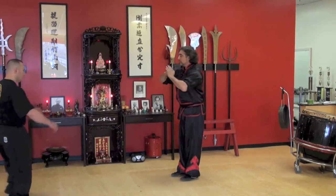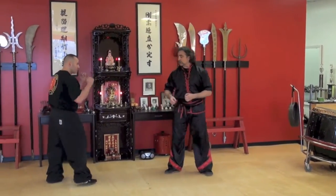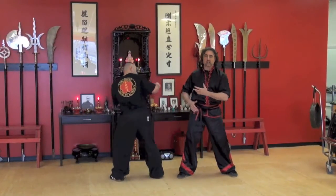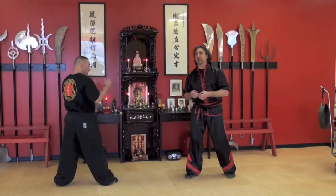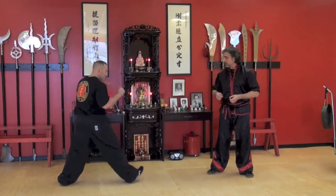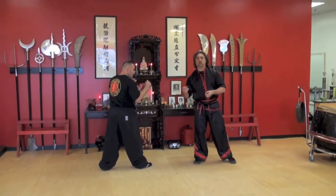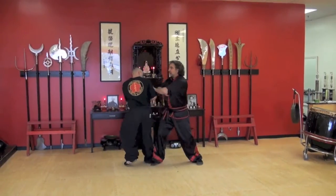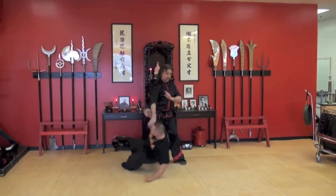Eddie. When somebody's throwing a shuffle side kick at you, this is the last place I want to be where I'm taking the entire brunt of his kick. So what I'm going to do is get a little more forward — I'm going to try to catch the horse before it gets out of the gate. He shuffles in with the kick, I'm going to jam Guachoy and then take down.